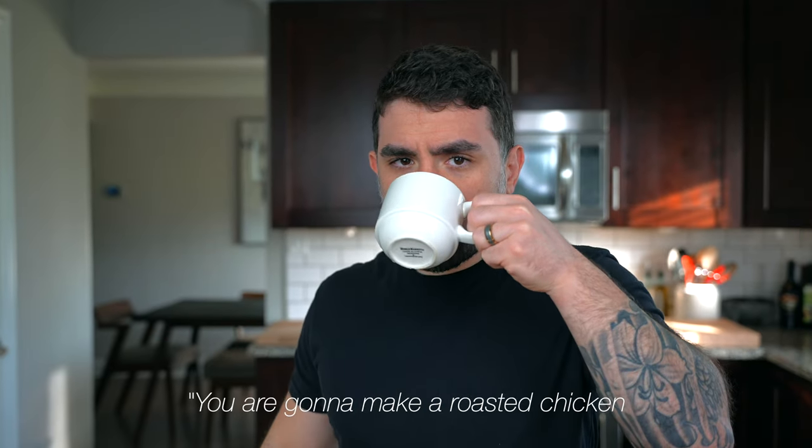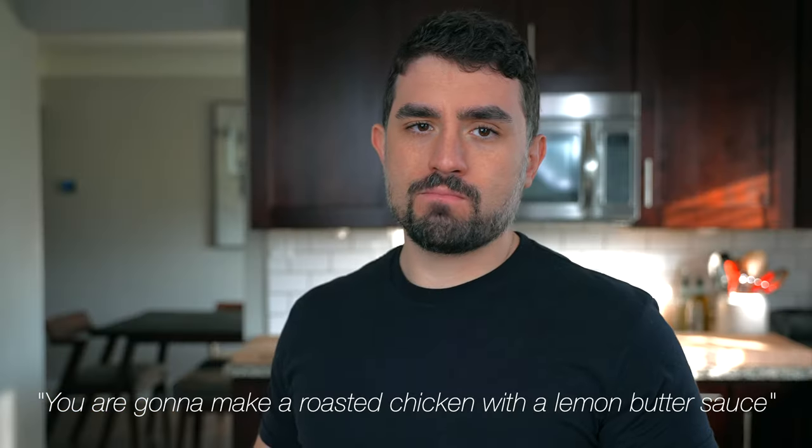Today we're going to make a roasted chicken with a lemon butter sauce, because that's what my wife wants to eat for dinner.